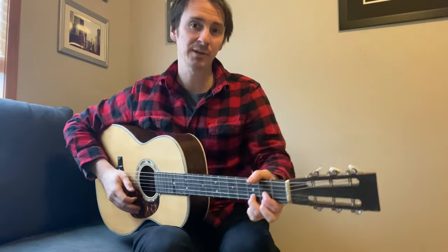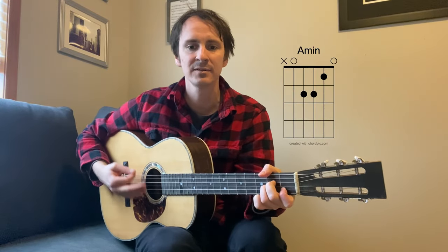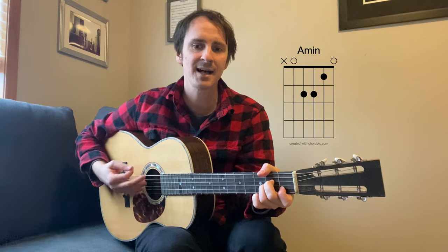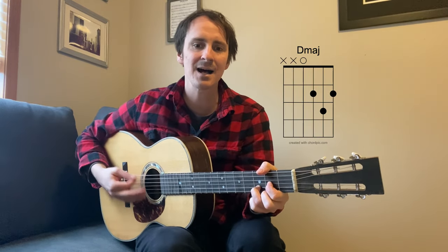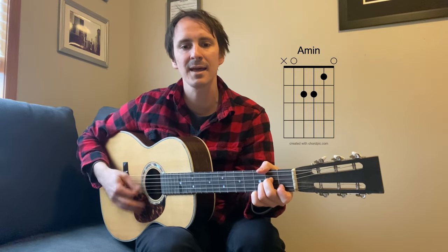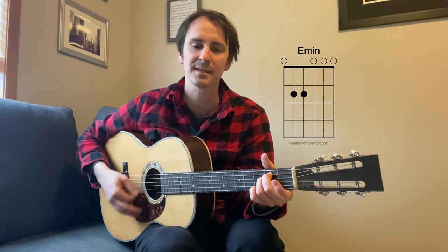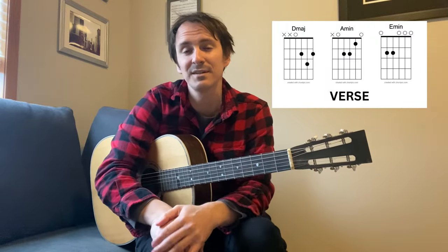I'll show you how to play the verse. Lights go out and I can't be saved. Tides that I tried to swim against. Brought me down upon my knees. Oh I beg, I beg and please. So it's just those three chords basically for the verse.